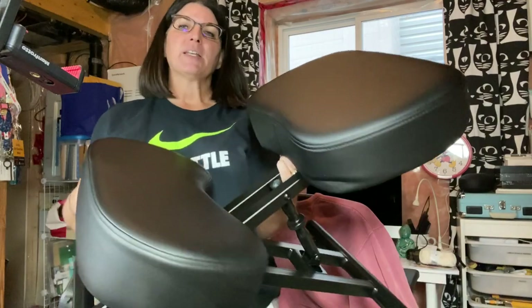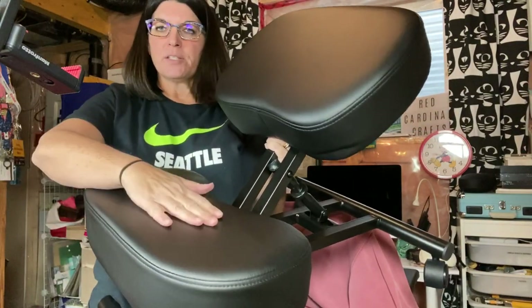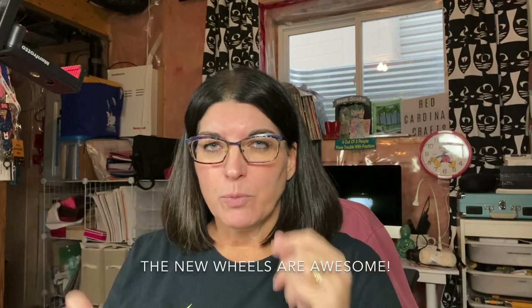I bought a kneeling chair on Amazon last week. It's fairly lightweight, has four caster wheels. This is where your knees go and this is where your butt goes. It's not very high. I bought it off Amazon — it was one of those Amazon Choice things with good reviews. In Canada I had to pay $200 for it. The only complaint I have is the wheels are kind of cheap, so I ordered some rollerblade-type caster wheels which are arriving today.